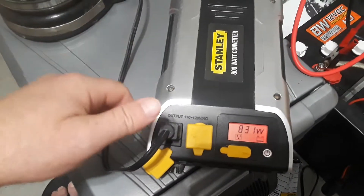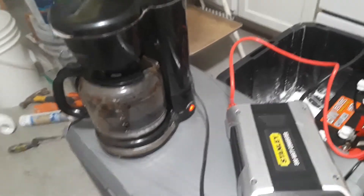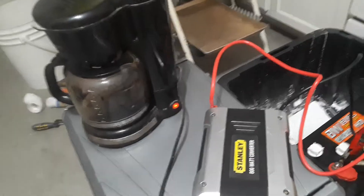Thank God, I don't smell the inverter burning yet. I can't read what the display is saying, but it's showing 830 watts for coffee. What the hell? This should only be about 600 watts. So I guess I've got to go rethinking all of this — I definitely need a different power inverter.